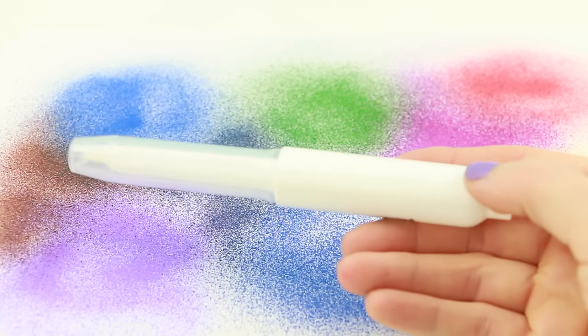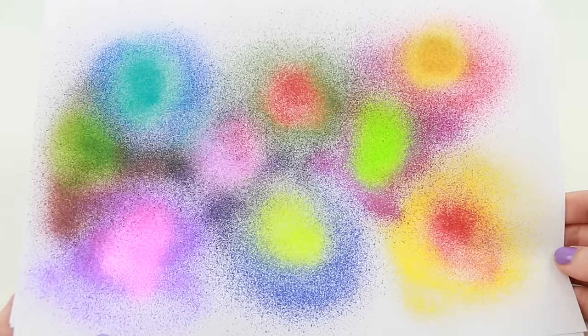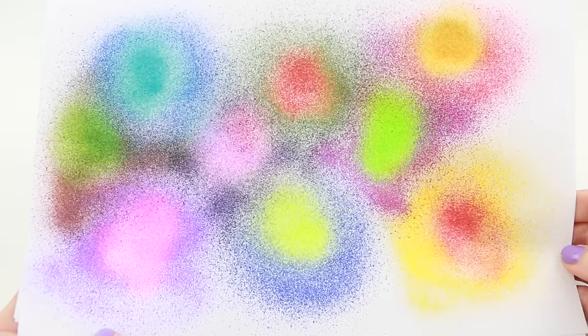Now let's change colors with the magic activator pen. Oh wow, that looks super pretty, doesn't it?